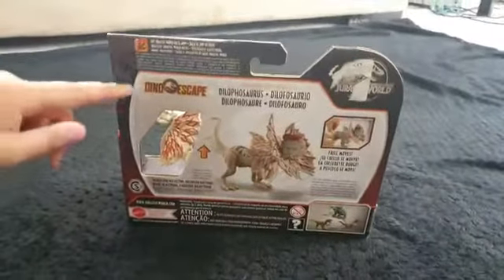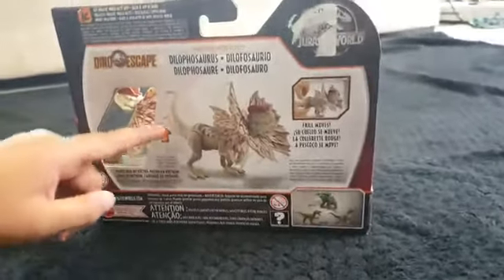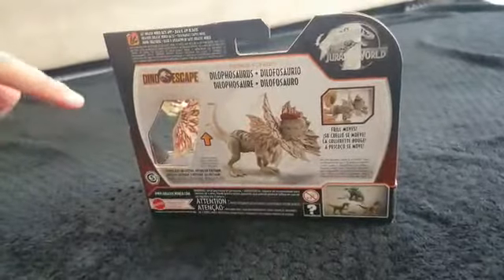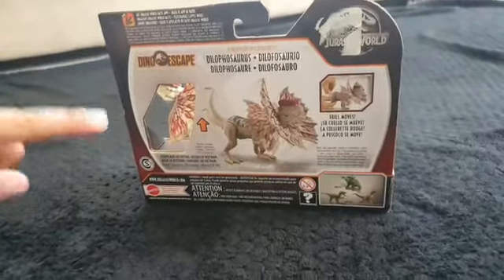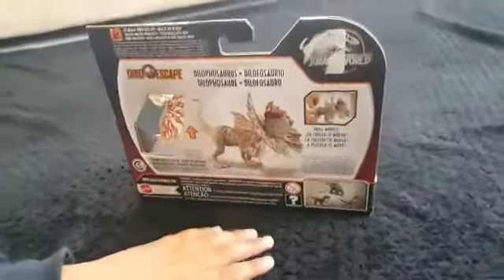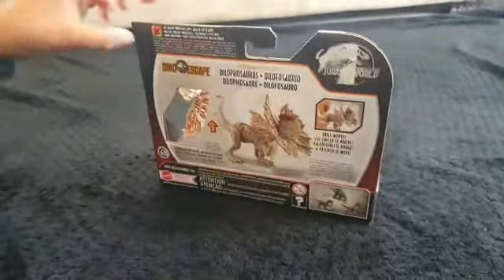So, Dino Escape. The tail moves up, the frill moves forward, and the mouth opens. And there's other Dilophosaurus to get, and it has frill moves.